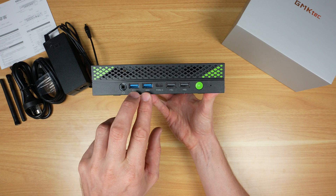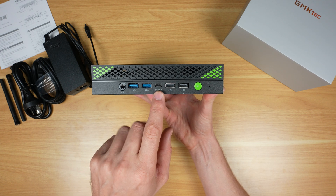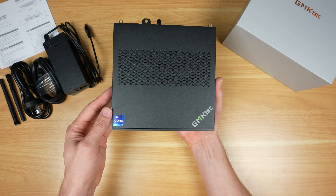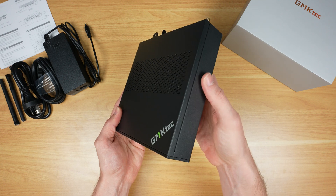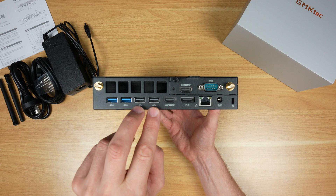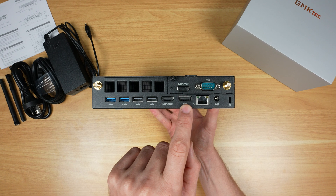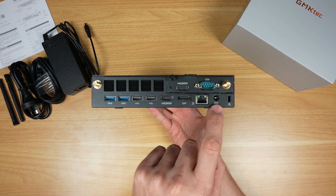Taking a look at the I/O on the front, we've got an audio jack, two USB 3.2 Type-A ports, one Type-C port that supports DisplayPort, two USB 2.0 ports, the power button, and a power indicator LED. The top has ventilation holes across the rear, and the two sides are solid. Around the back we've got another two USB 3.2 ports and two USB 2.0 Type-A ports.